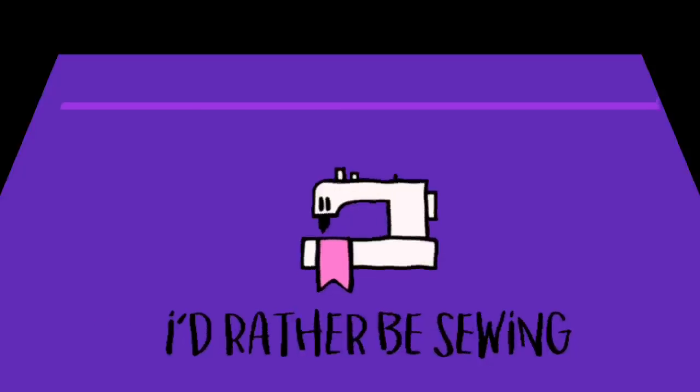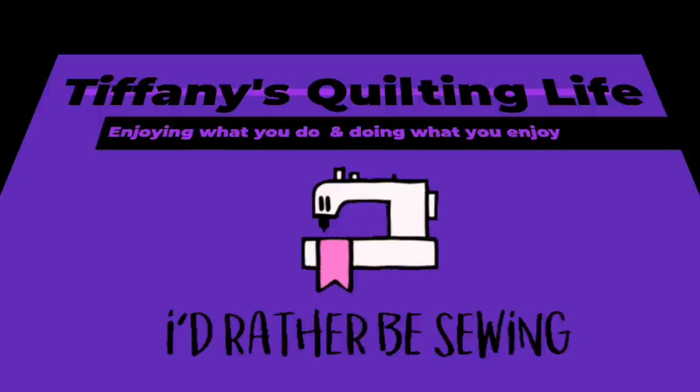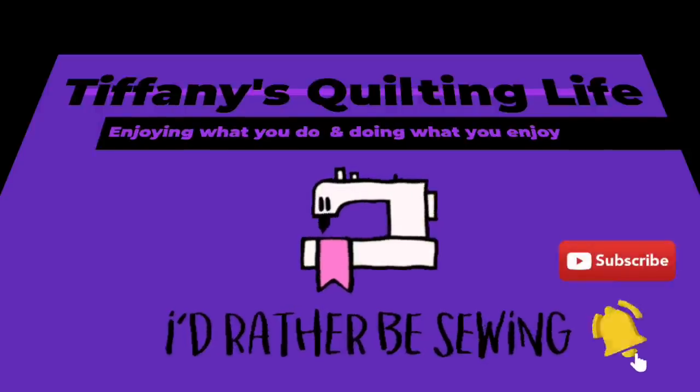Hi, Tiffany here, welcome to my quilting life. Today I have a table runner for you — a whole entire table runner, except it's not quilted, but that's okay. You know, I could just quilt it another time, but I'm trying to keep the video short. There are options with this table runner, so I will explain those options throughout the video.